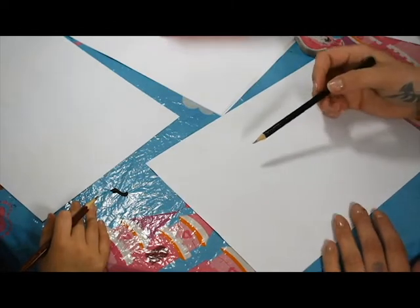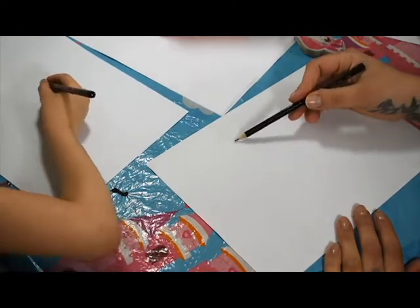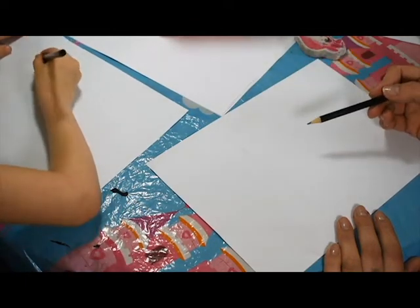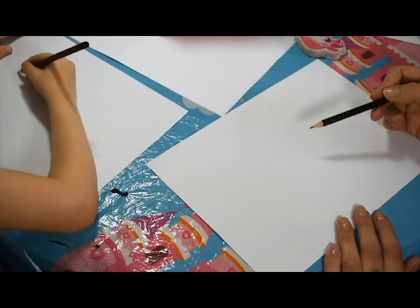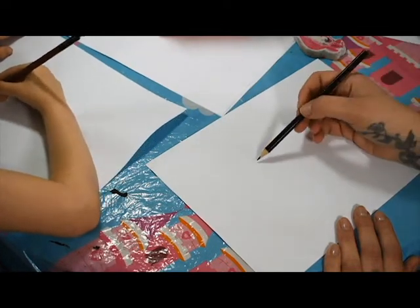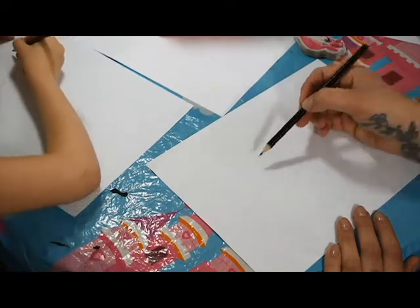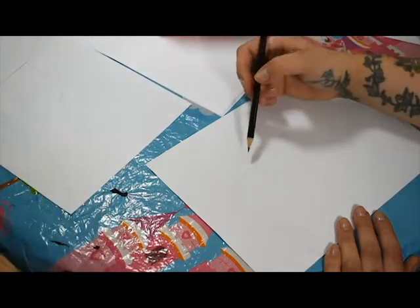Right, so first then - you got your pencil ready? We're going to start by just sketching lightly a line down, all the way down. And then just a little bit further up near the top, we're going to do a line across. That's it, perfect.